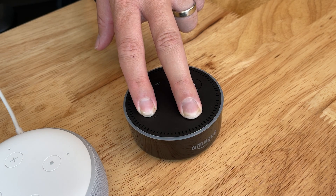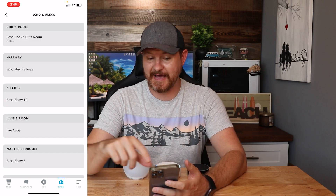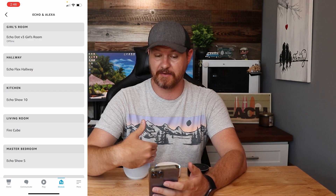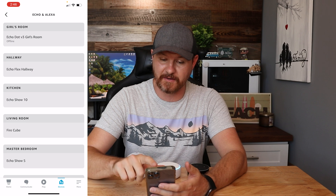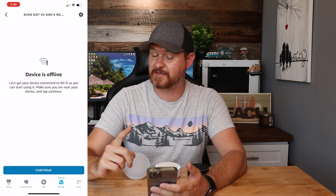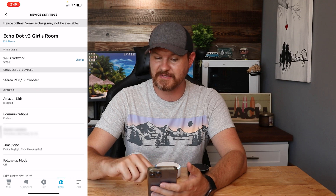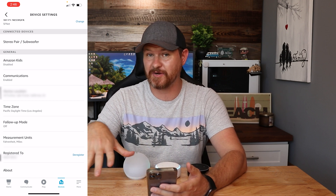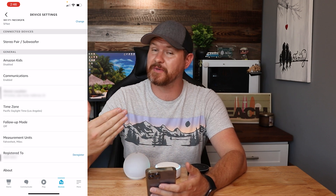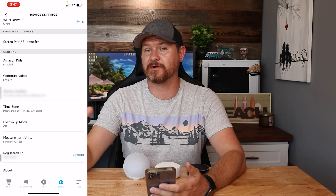Once everything resets, check your app to make sure the device is gone. Load up the Alexa app and click on the first tab for Echoes and Alexas — it's going to list everything that you have. If the device is still listed and not gone, tap on the device. Up in the very top right corner where the gear icon is, tap on that, scroll all the way to the very bottom, and the second to last option says 'Registered to.' Go ahead and click deregister and it'll remove it from your app. I recommend doing that if you are getting rid of this or giving it away — once you've done the factory reset, deregister it from your account.